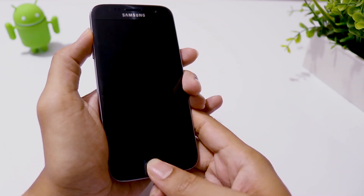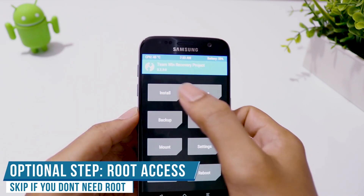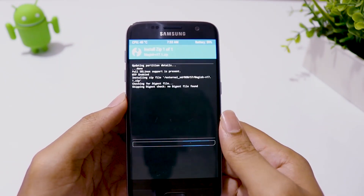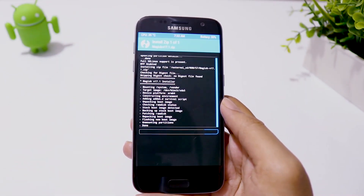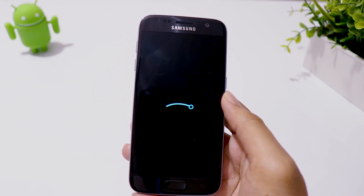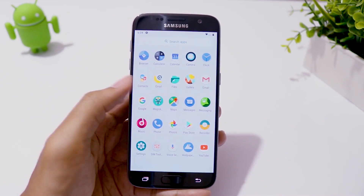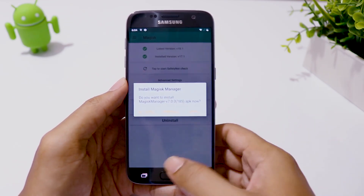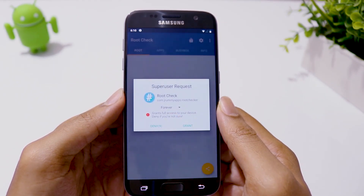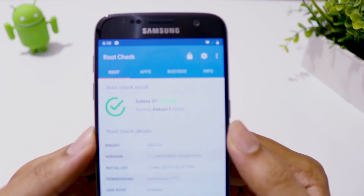Turn off your phone and go to recovery mode again to flash the Magisk zip file to gain root access. After you restart your phone, you should see the Magisk app. Let's test root access — as you can see, root is working just fine.